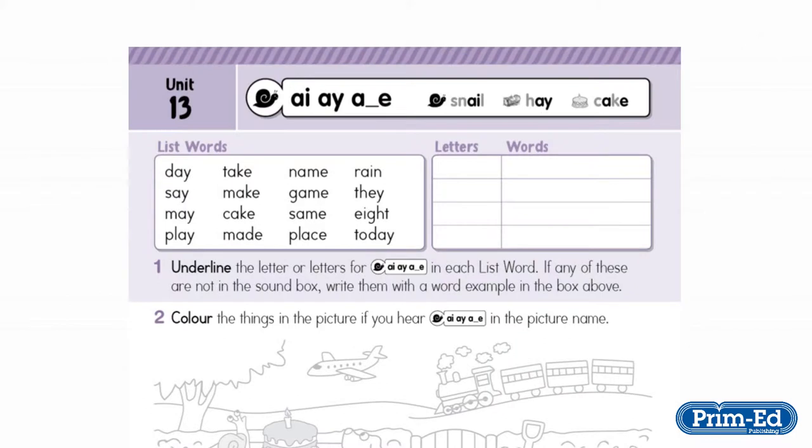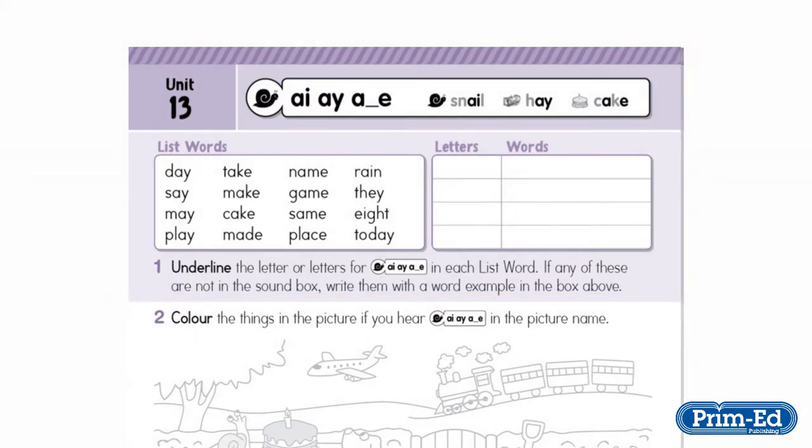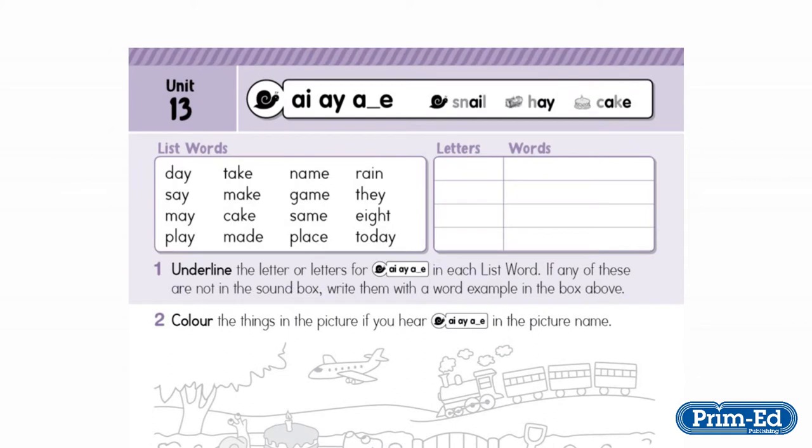You will notice that the list words are presented with a mixture of the different graphemes. This is to ensure that pupils engage with the words and explore the different graphemes for the sound. They underline or highlight the letter or letters that represent the targeted phoneme in the word. Sometimes there are words which use different graphemes — for example, the E-I-G-H of 'eight' and the E-Y of 'they'. The pupils record these in separate boxes.